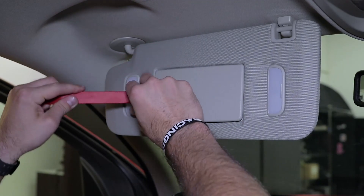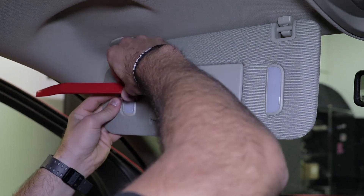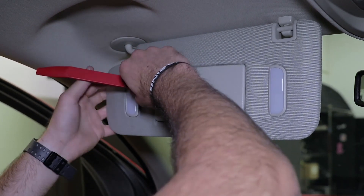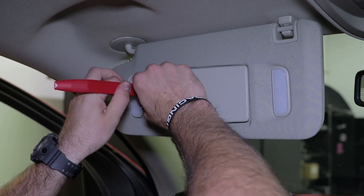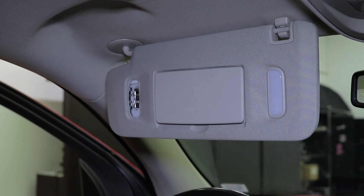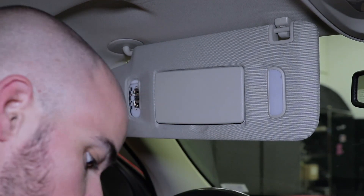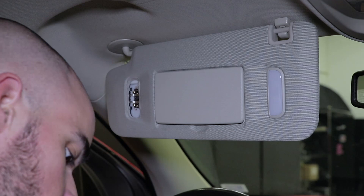To remove our factory vanity light bulbs, we're going to use this plastic trim removal tool — simply wedge it in from the side here, and the trim piece and the clear plastic lens both come out as one. Just like all the other bulb locations, if your vanity lights were on recently they will be hot, so be careful when removing them. In our case they're nice and cool so we can just pull them out.